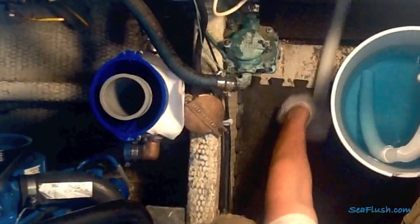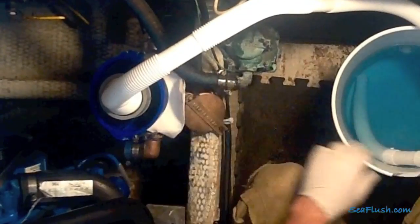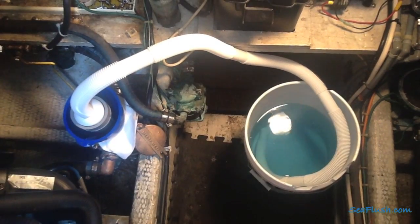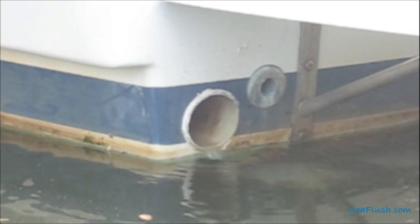Press the snorkel hose into the gray shop-back insert before running the blower prior to starting the engine. The engine will now draw the solution through the raw water system before pumping it out of the exhaust.